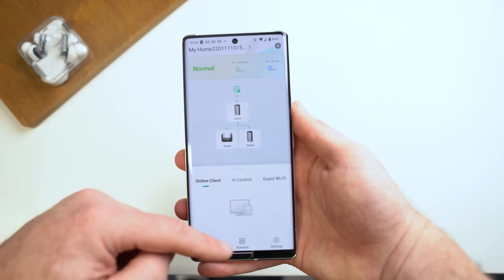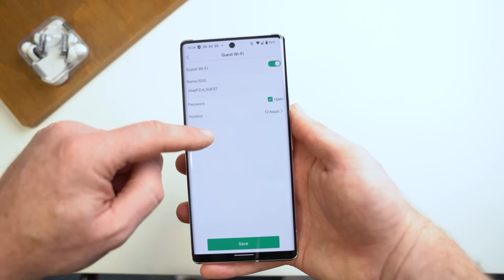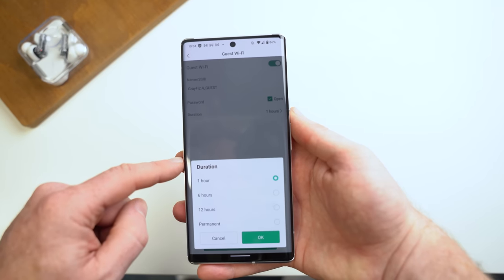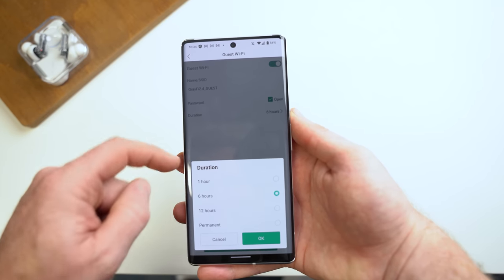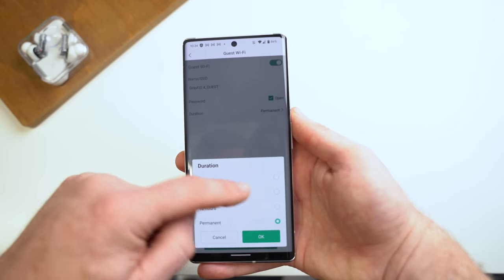If you're worried about remembering your password for when guests come over, RAE's app makes guest Wi-Fi access a breeze. From the scenario screen in the app, just tap guest Wi-Fi at the top and toggle it on. By default, there will be no password set up and it will automatically turn off in 12 hours. But you can tweak the settings to add a password and set the guest Wi-Fi duration to permanent or shorter than the default. It ensures your guests have Wi-Fi and don't hop onto your main connection and access all your smart home devices.